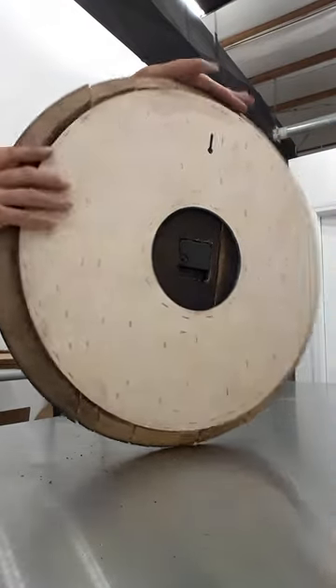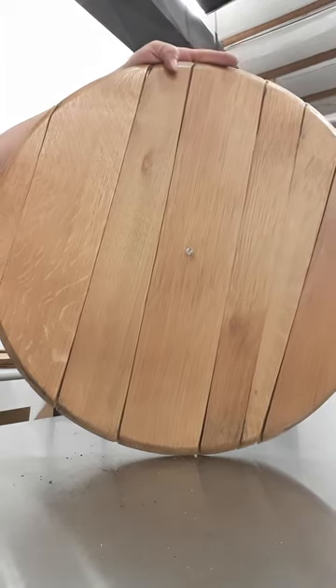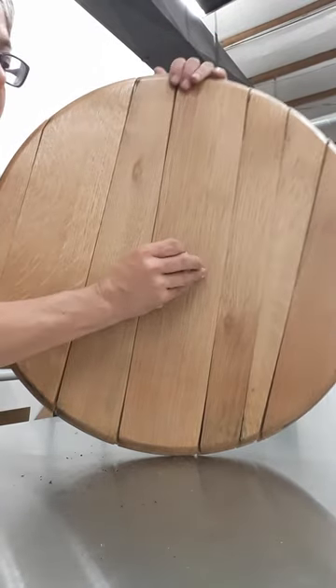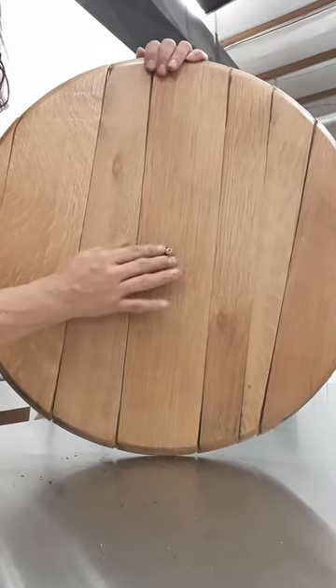The first thing you're gonna put on is the washer — I'm not a hand model, so don't judge.